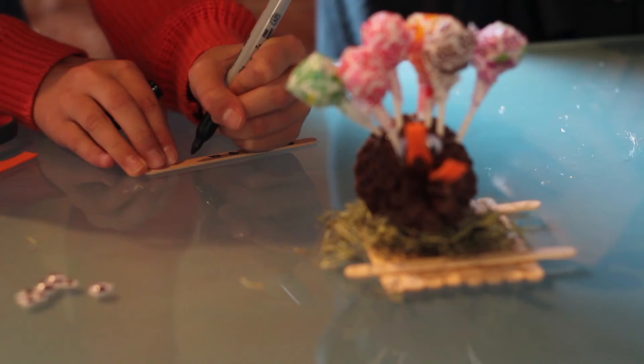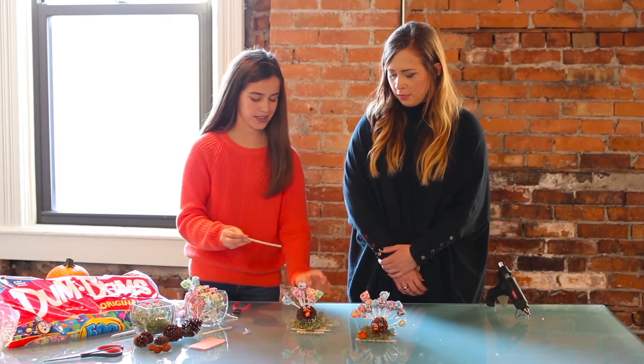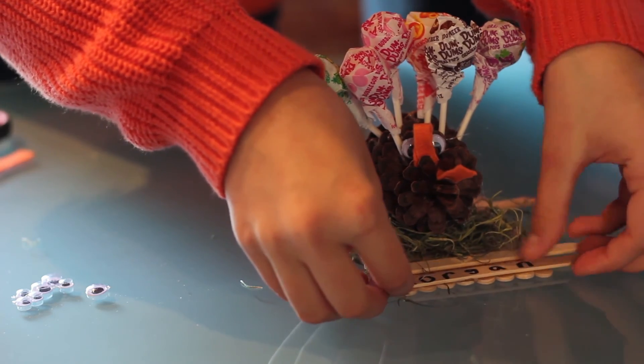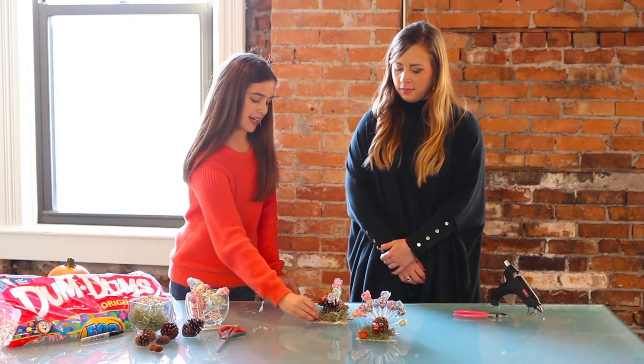Now, you can take a popsicle stick and write your name on it with permanent marker. Then we can glue it on the front of our turkey's fence. For some extra decoration, I'm going to take this orange pumpkin and glue him right next to my name.